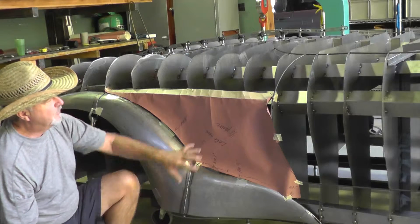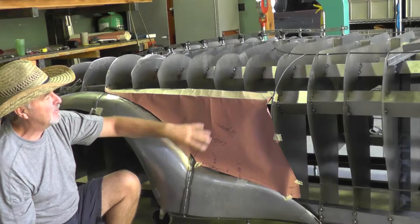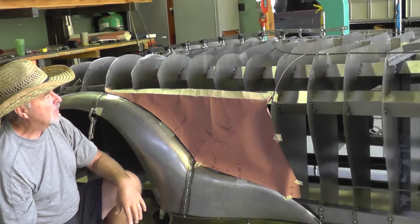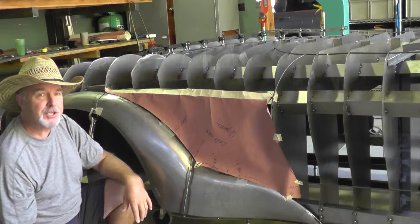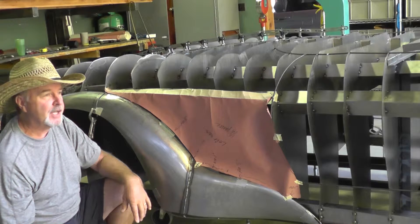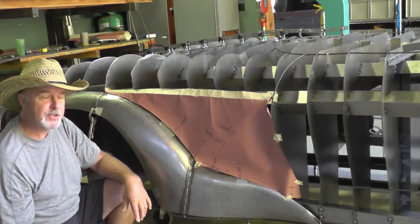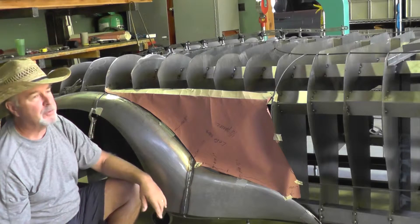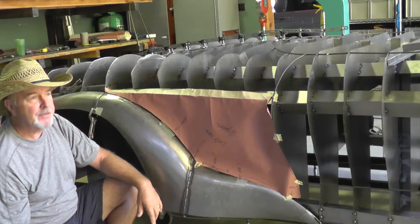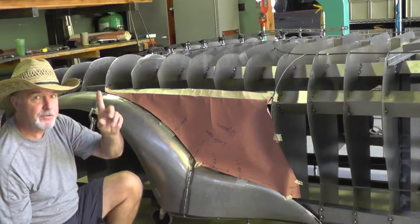This is kind of a guess-and-by-golly process — it's a leap of faith. We'll take this paper and transfer it over to a sheet of 19-gauge AKDQ — aluminum-killed, drawing quality steel — and basically cut it out with some electric power shearers, then start the process at the English wheel. So that's next.